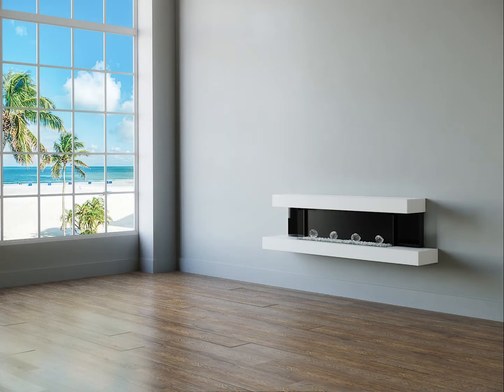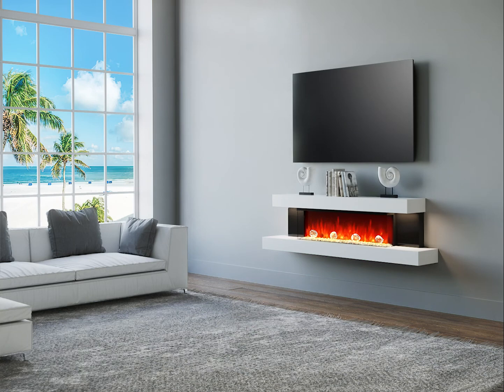And there you go — it could not be any easier. A beautiful floating fireplace to enhance your home. Switch on, sit back, and relax. The whole process should take less than an hour. If you have any questions, please contact our customer team at support@evolutionfires.com.